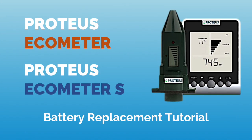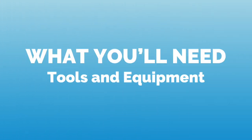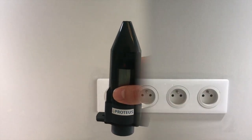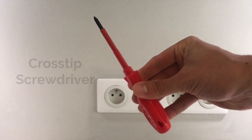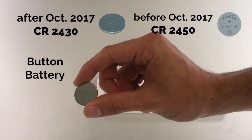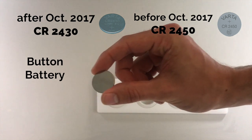Hello and welcome to this tutorial on the battery replacement for the Protios Echometer and Echometer S. To begin the replacement process you'll need your battery drain sensor rocket, a cross tip screwdriver, and a button battery — CR2430 if you've bought your device after October 2017, and CR2450 if you've bought it before.